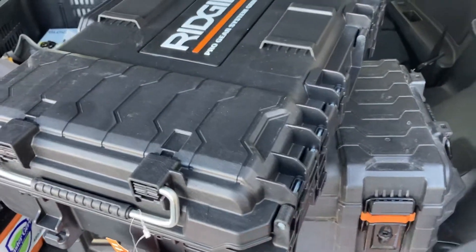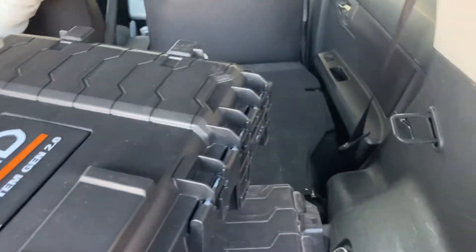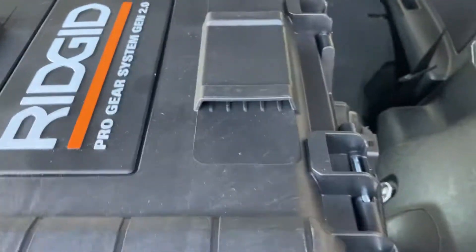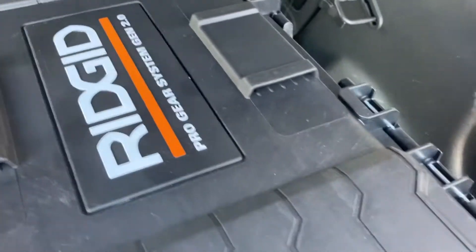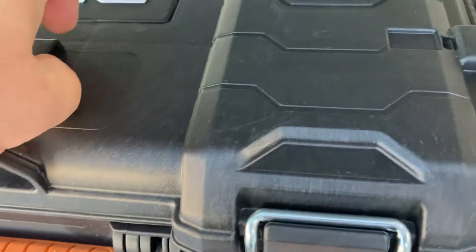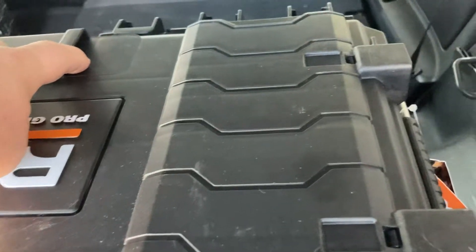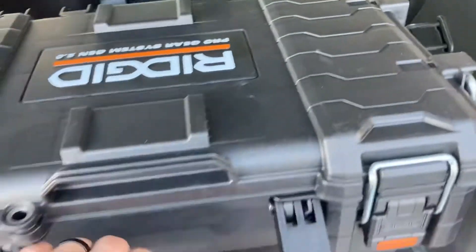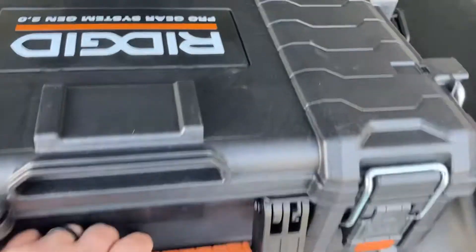I don't think it'll work in a service van as well, but maybe. So there it is — Gen 2.0 toolbox, looks great. A couple other features that all the 1.0 guys don't know about — me included. The half boxes are coming. You got a half box, tuck it in there, latch on, and that's it. There you go.